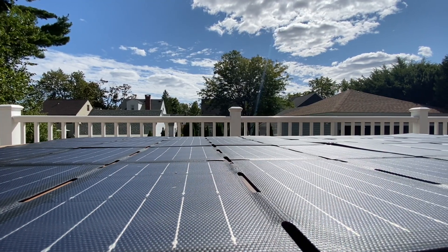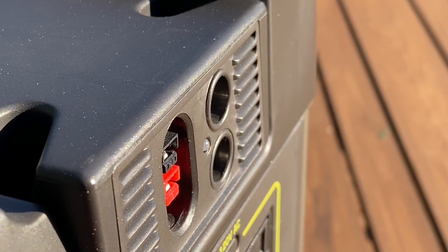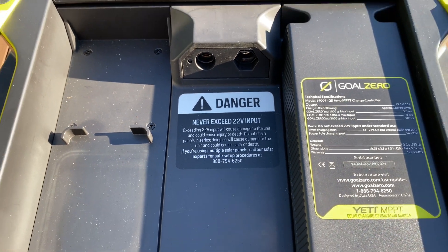I want to connect these to my Yeti 1000, but you can see all over the Yeti there are all sorts of warnings about putting too much power in and causing the whole thing to blow up. So I thought I'd spend a little time talking about how much power you're actually supposed to be able to plug into the Yeti 1000.